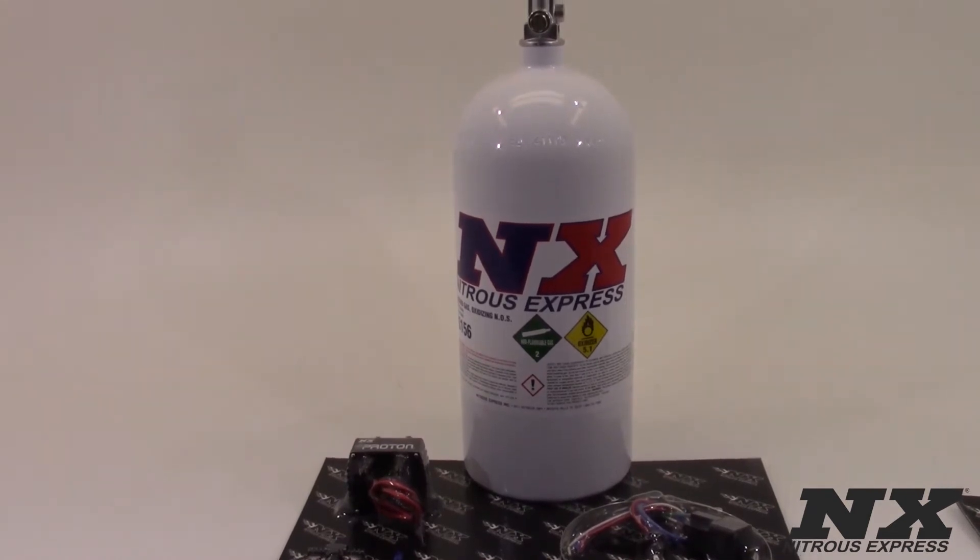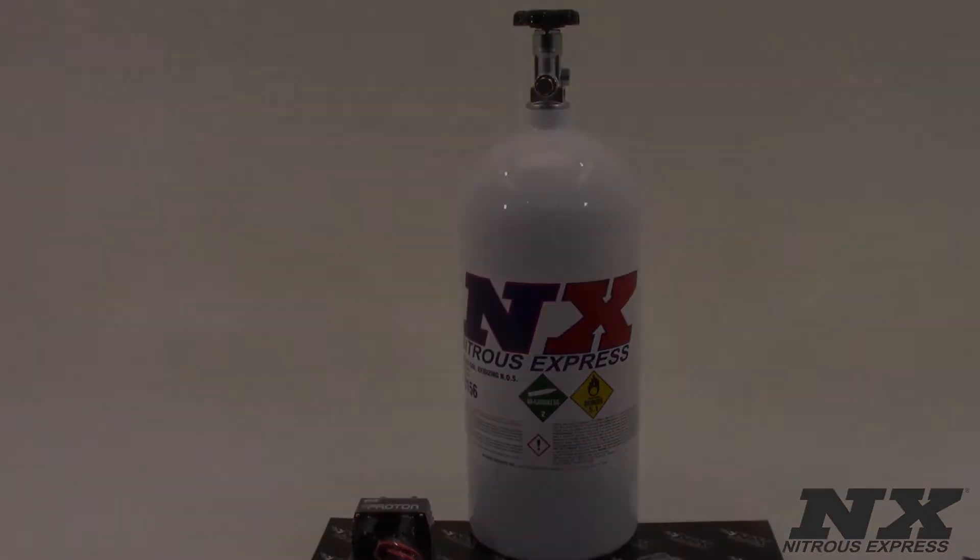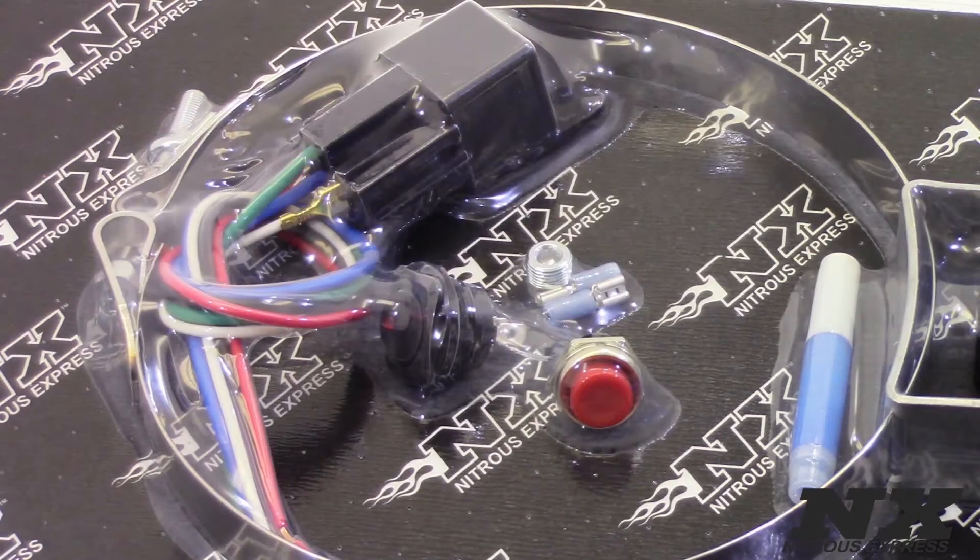Proton systems are universal and will install easily on almost any electronic fuel-injected vehicle. We have three different options for Proton systems: the Proton, the Proton Plus, and the Proton Plus fly-by-wire. We often get asked what's the difference between the three.